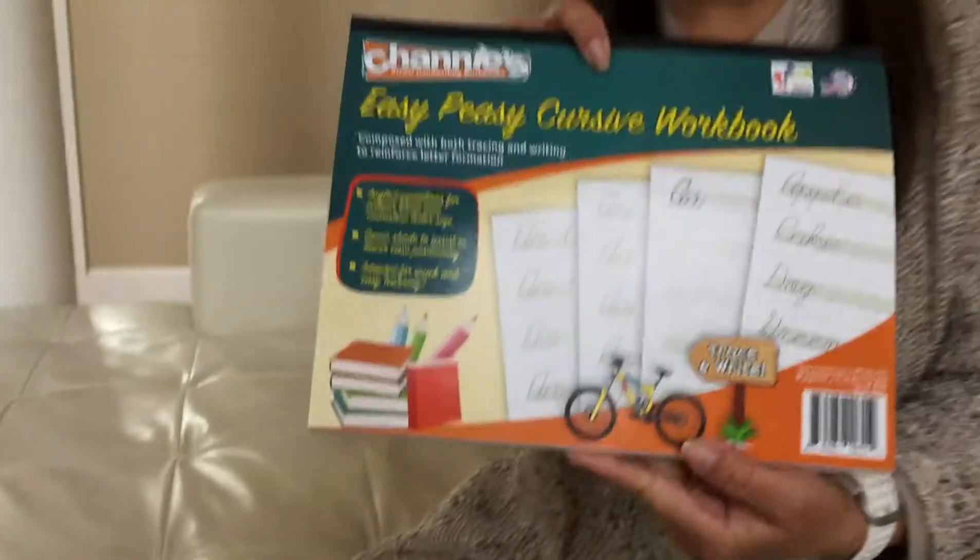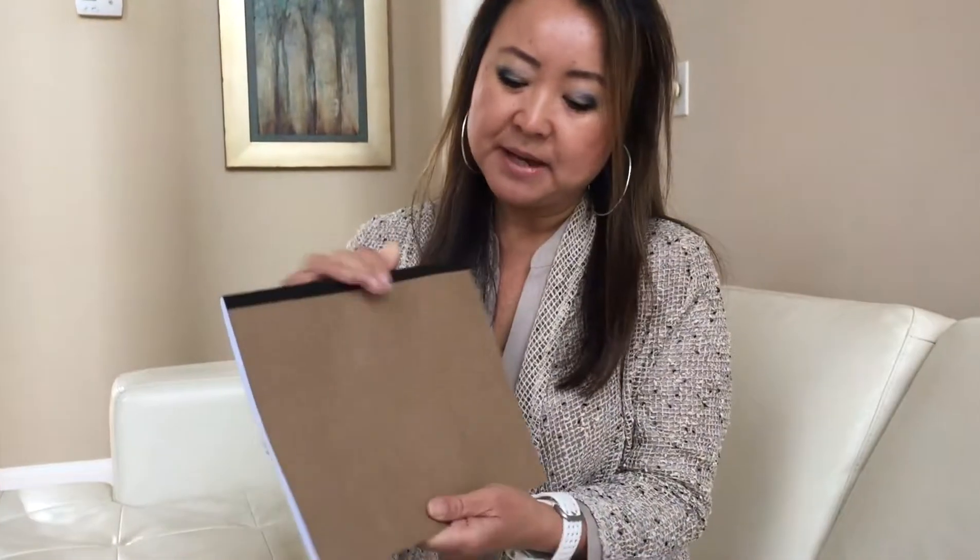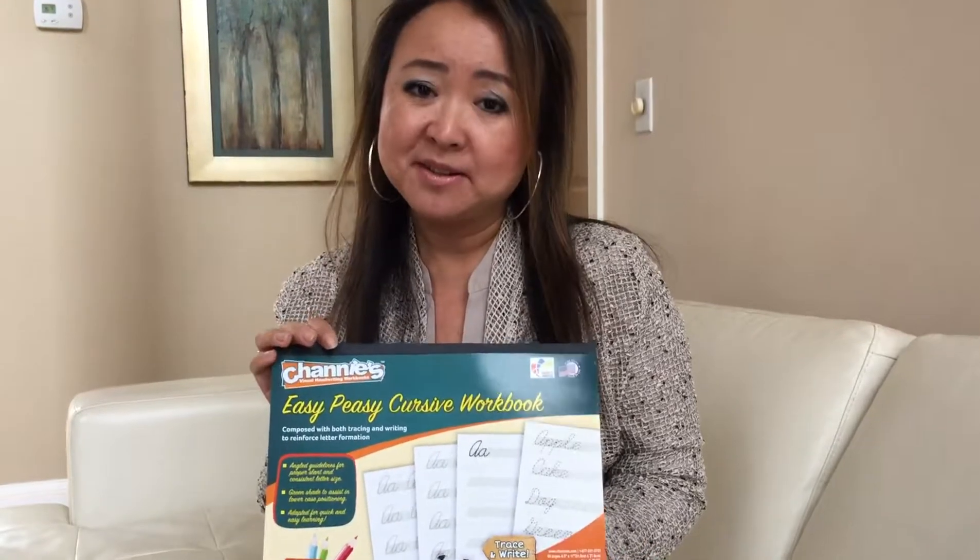This workbook has 80 pages printed on both sides. At the back, we have a hardboard so the kids can write on any surface. This is almost like a self-learning tool because the parents or teachers don't have to be there to teach them.